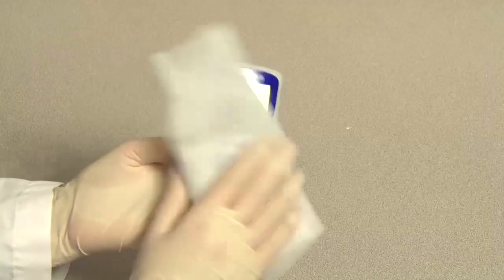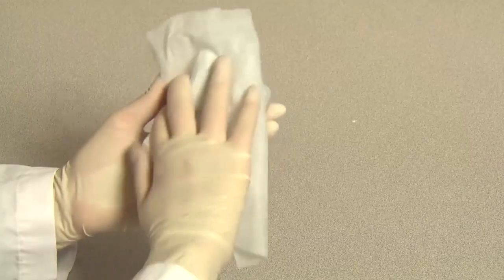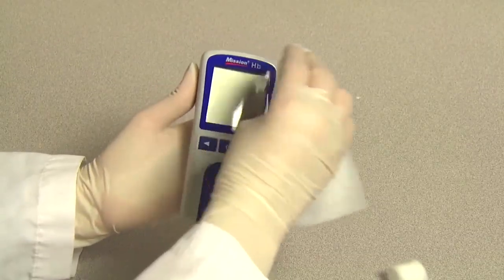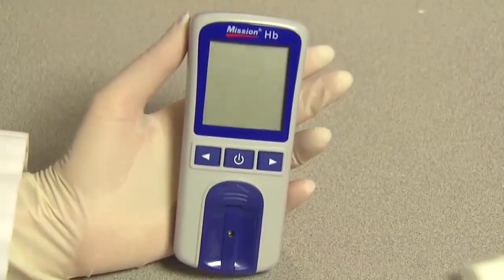For disinfection, please use EPA-registered wipes with active isopropyl alcohol to wipe the meter. Be sure to wet the entire meter surface thoroughly and remove any stains or debris. The meter surface must remain visibly wet for one full minute, and then allow the meter to air dry completely before using it again.